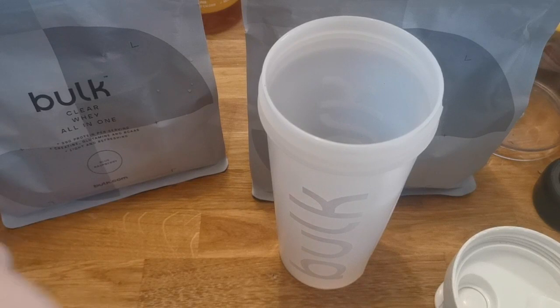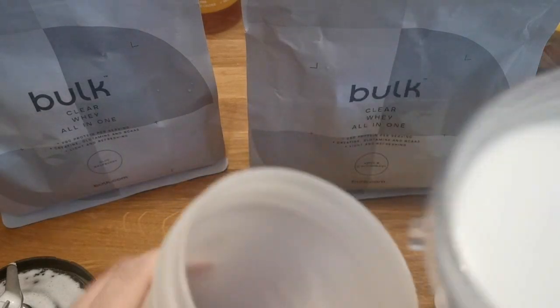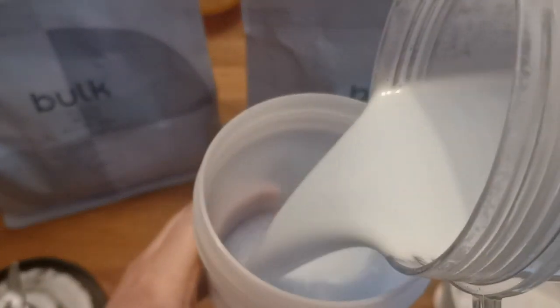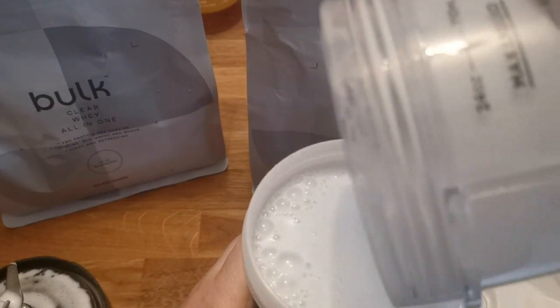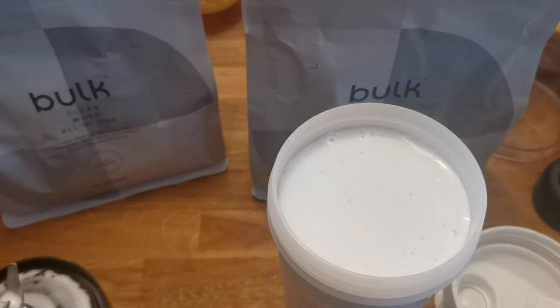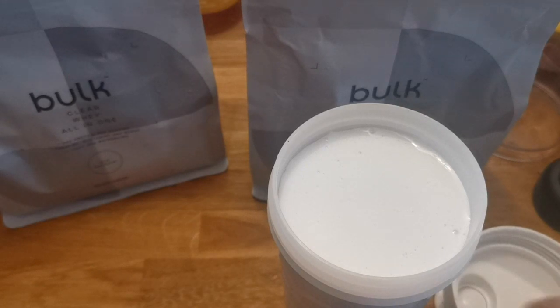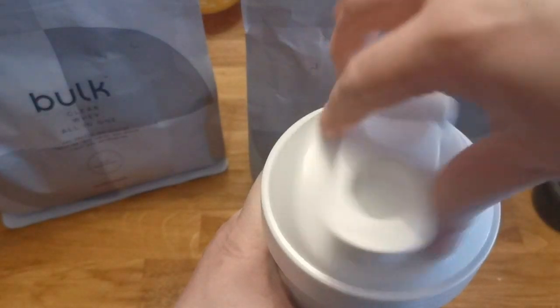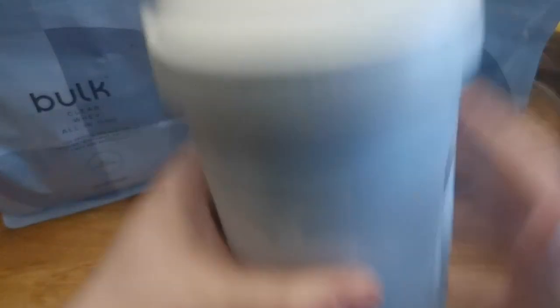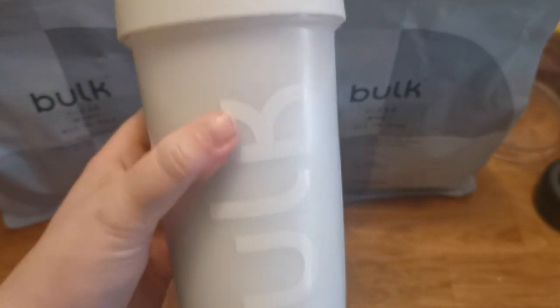So why am I reviewing a Bulk product? I'm reviewing this because I got a voucher card through a few times with my order. There are affiliate codes and stuff, but it would come up with my real name and not the name I use to represent my channel. I have this card that gets you 45% off, which I thought — you know what, I'm going to share it. This shaker I got free with an order a few months ago.